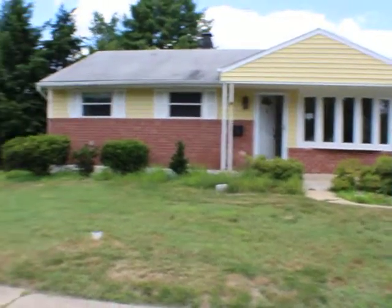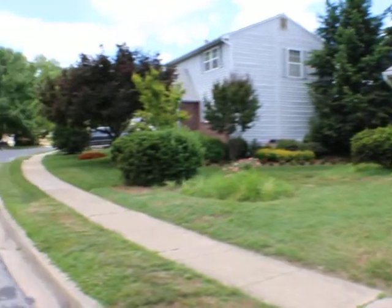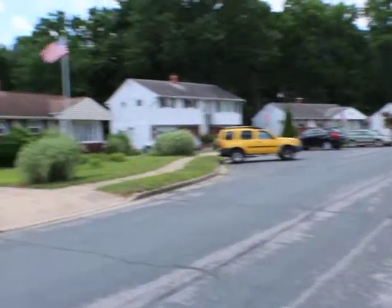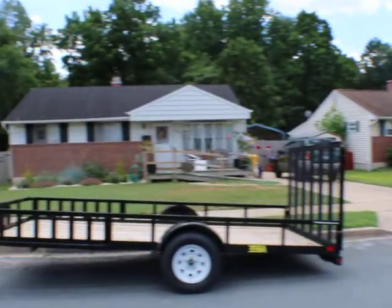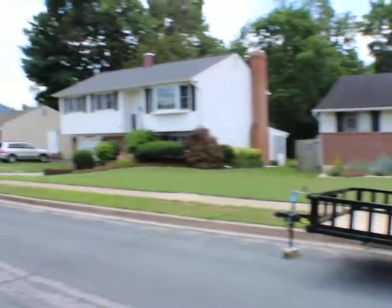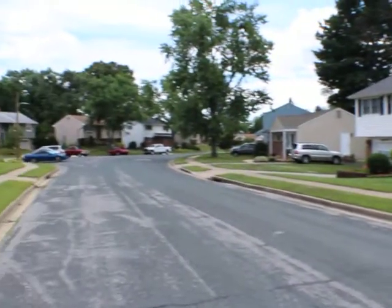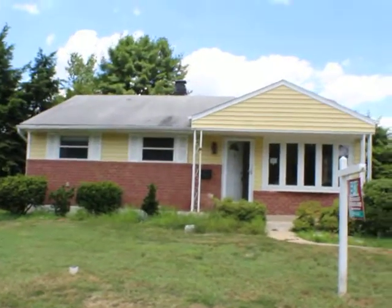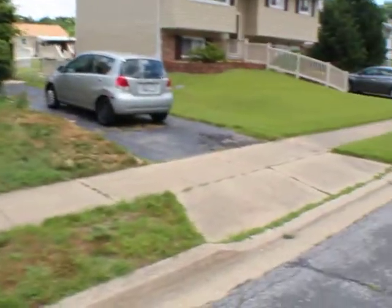7013 Cresthaven — a rancher over here in Rippling Ranch. Nice neighborhood in Glen Burnie. Off-street parking.